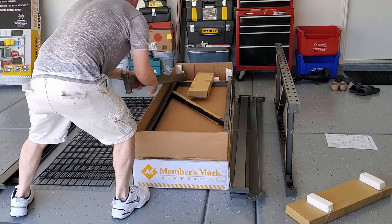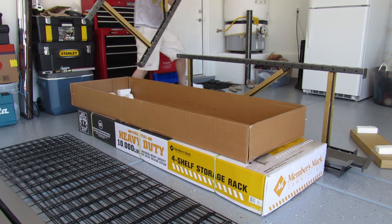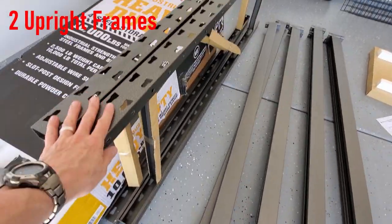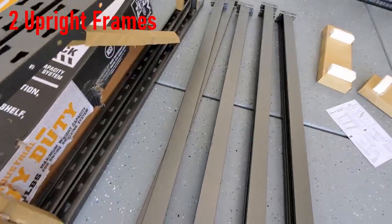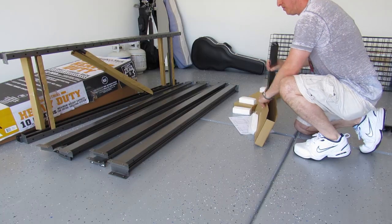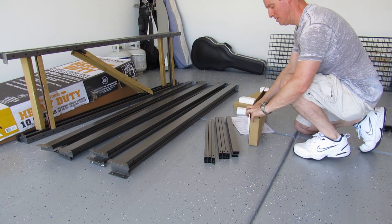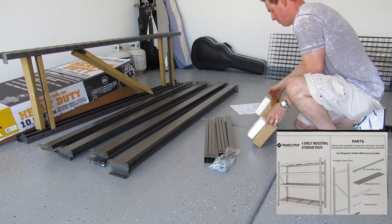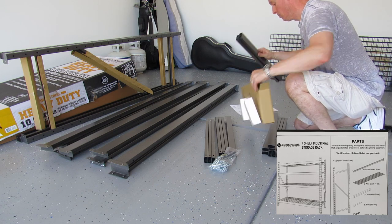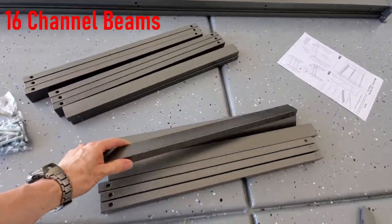As you can see, it's packaged nicely. Not a whole lot of packing material — there's a little bit of styrofoam in there. Otherwise, it's pretty easy to get out of the box. We have our two upright frames, our eight cross beams, our 32 pins, and our 16 channel beams.